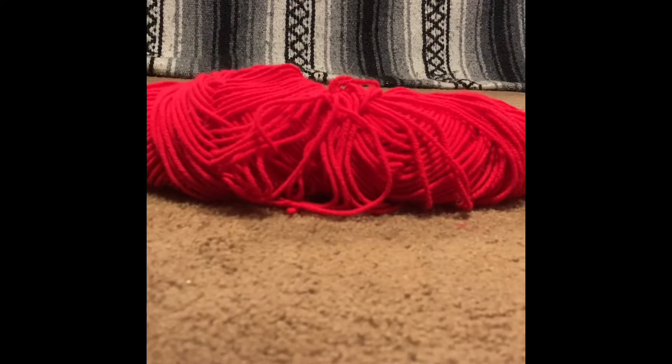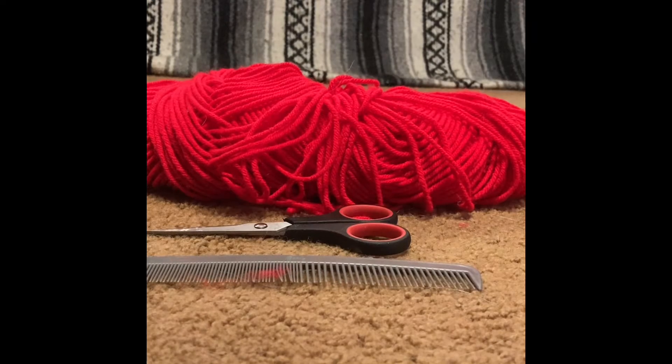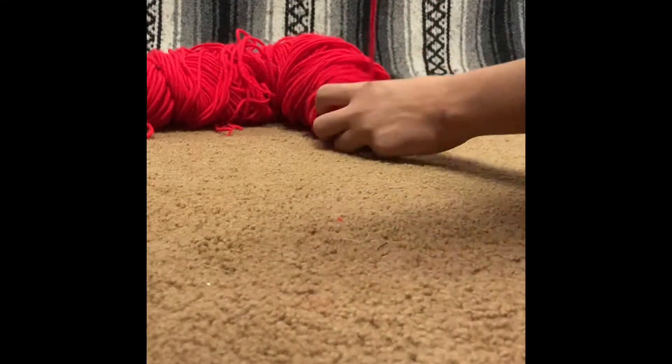To make a pom-pom you need yarn, a comb, scissors, and a garbage can. Start by wrapping the yarn around your fingers 20 to 30 times. Also, if you feel like this video isn't very vivid or isn't working, I do have a dedicated video on my channel — please check it out.